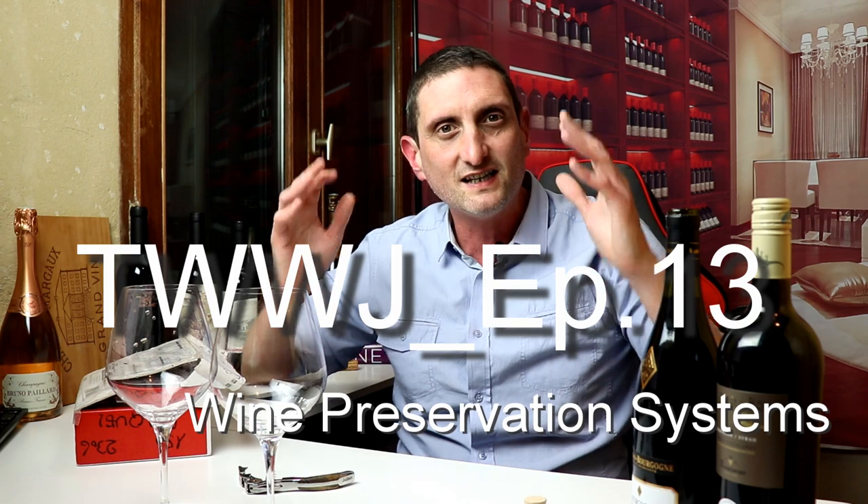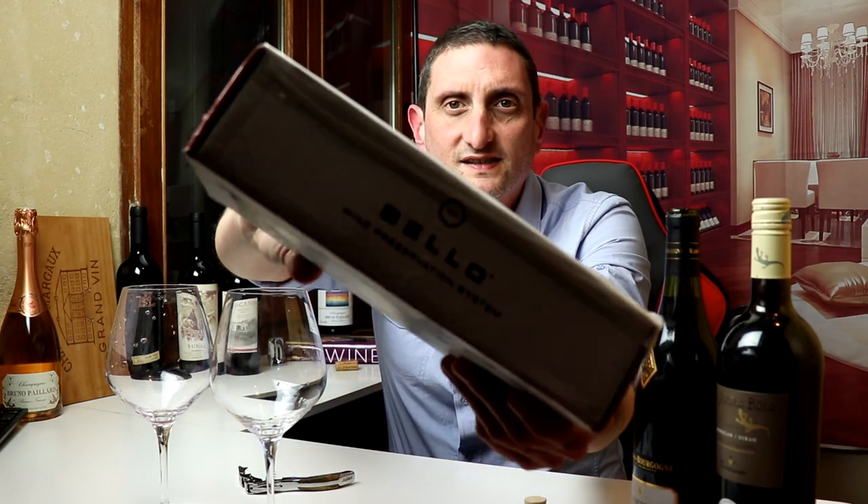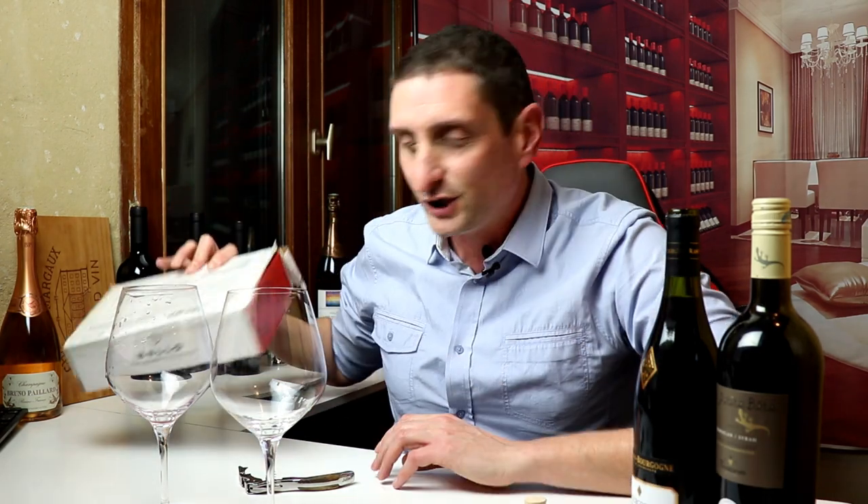What is up guys? Jeremy Kill here of Social Vignorants. Welcome back to another wine video. This is episode 13 of the Talking Wine with Julien series, and today is Wednesdays. I am going to be reviewing a wine accessory — the Cello wine preservation system.